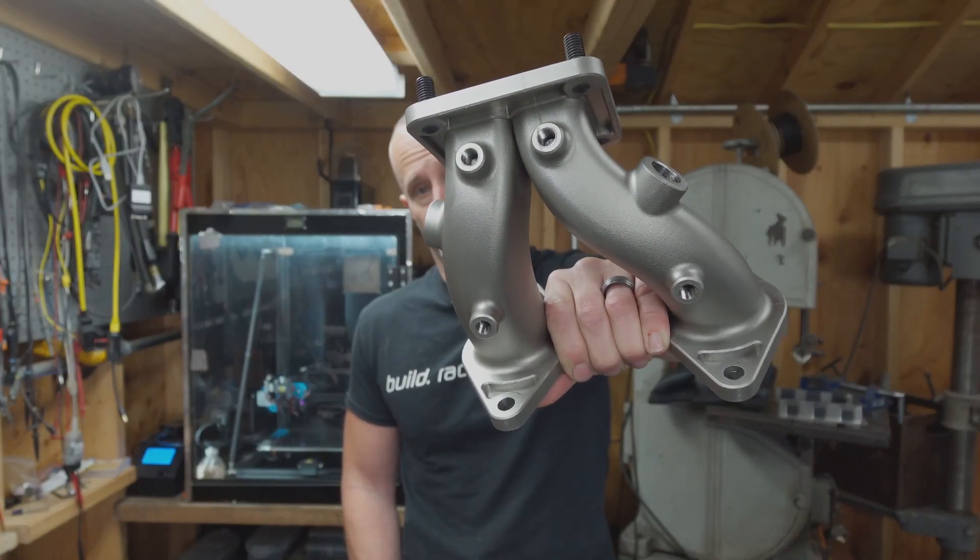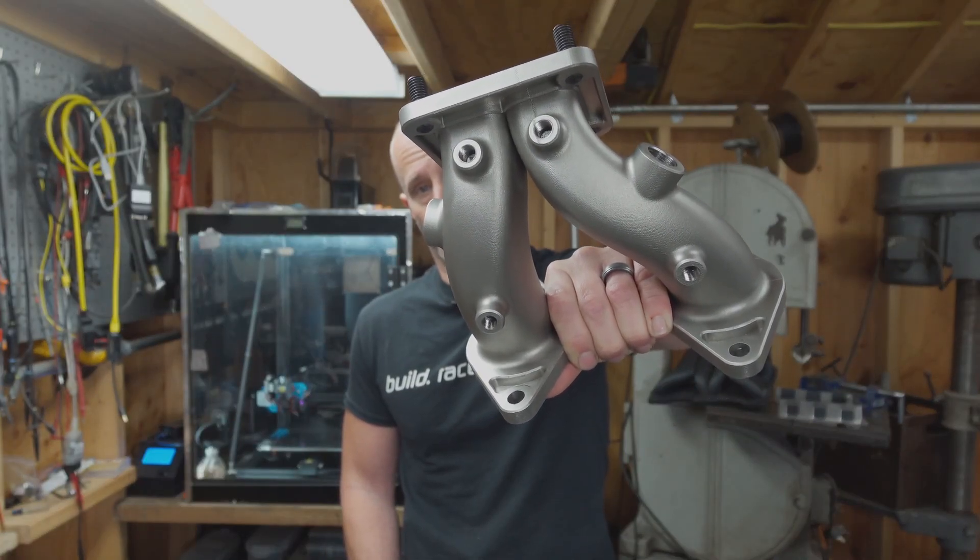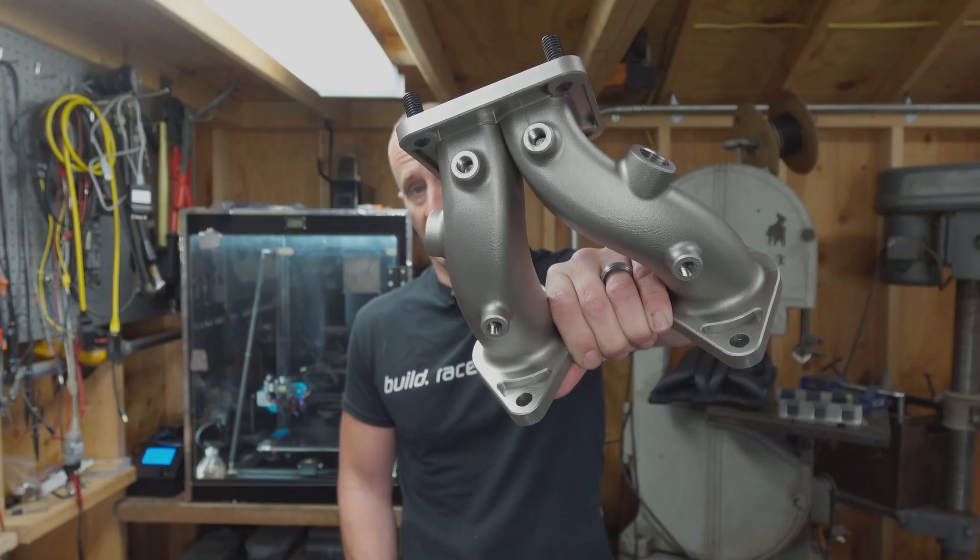This is the turbo manifold for the 13B REW that's going to live in my BMW i8, and it's 3D printed in Inconel.